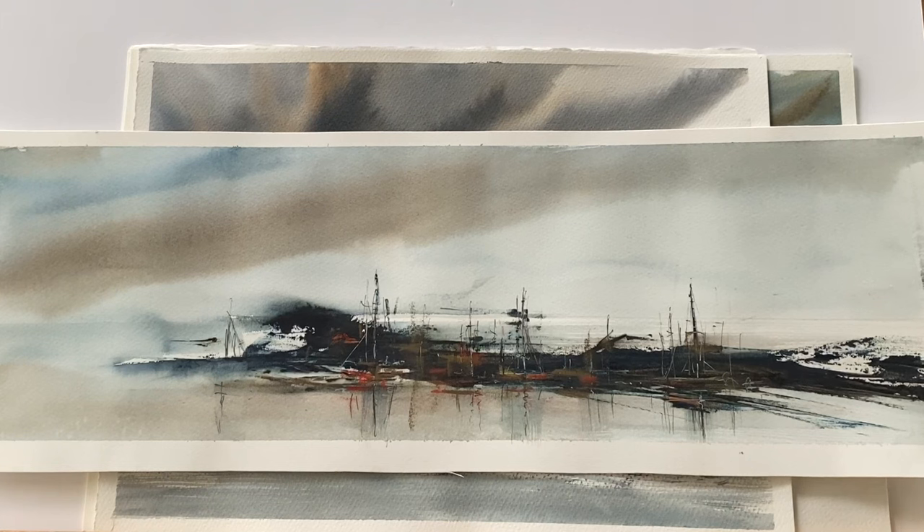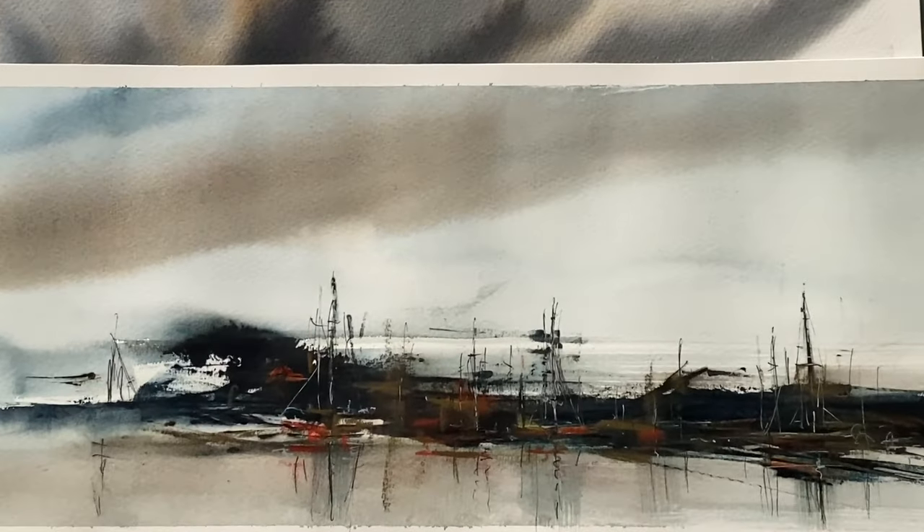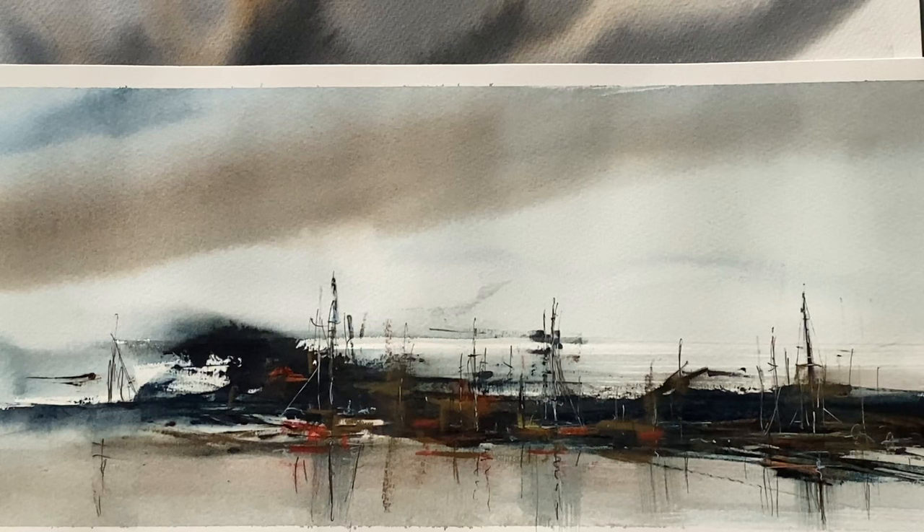Here's a slightly more abstracted experiment showing a harbour scene, just suggesting it with marks, washes, and detail. But in order for something more abstract to be convincing, I had to explore the more realistic sketching of these sailing barges first, before I could then just suggest them in a scene like this.